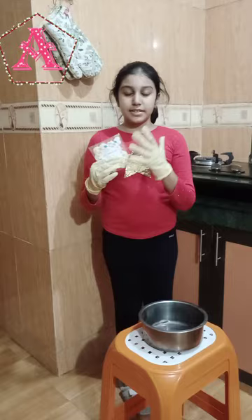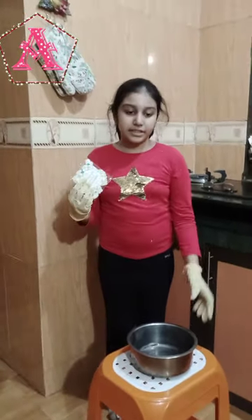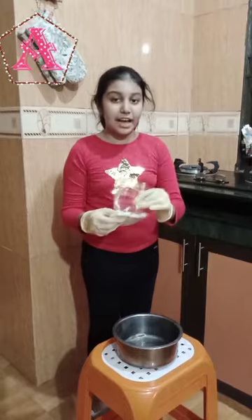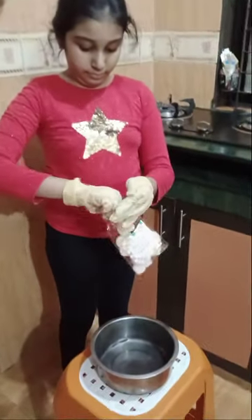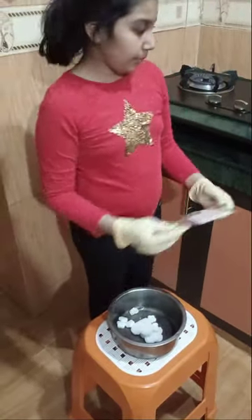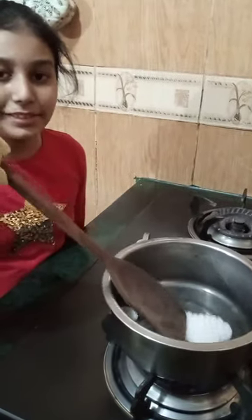Now, first of all, I am going to add the soy wax. This is 90 grams. I am going to add the oil. Making sure that this melts properly. I will come back when it melts.